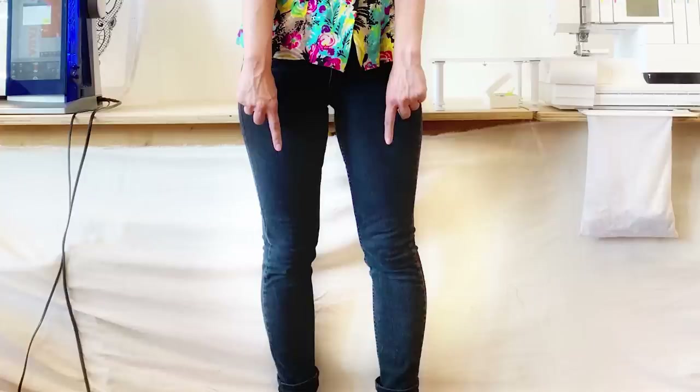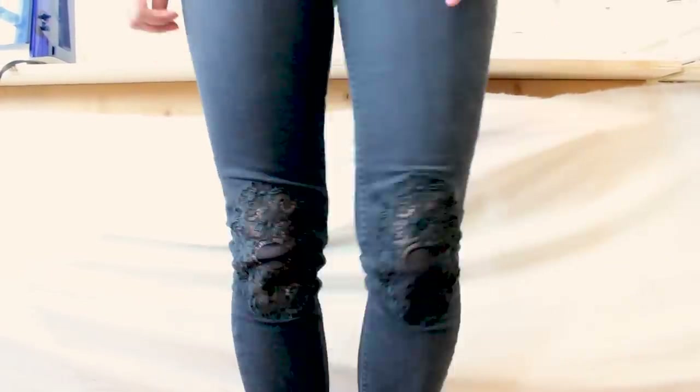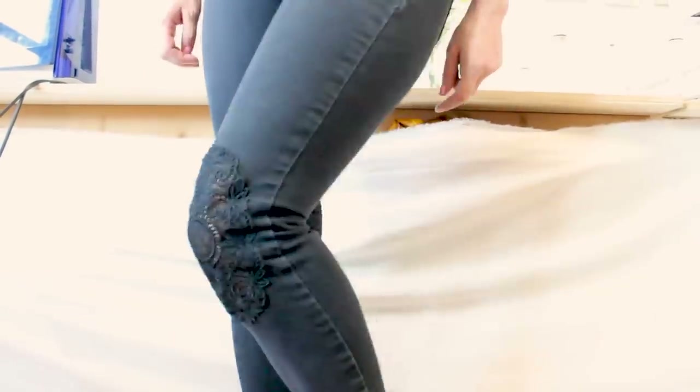Go ahead and do the same thing to the other side, then turn them right side out and try them on. Look how cool — we can see through the knees of our pants now and we have beautiful lace over the knees. These are the pants before, and now these are the super awesome pants after. I love these jeans so much. This is so cool because we made the lace on our sewing machine and then we put it on the pants. Talk about DIY — doing it yourself.